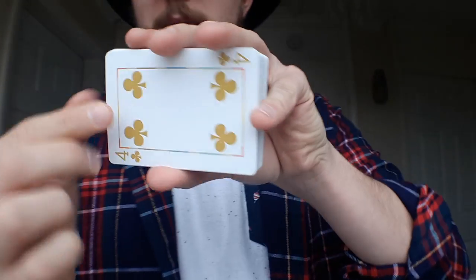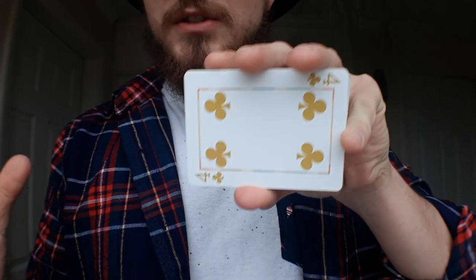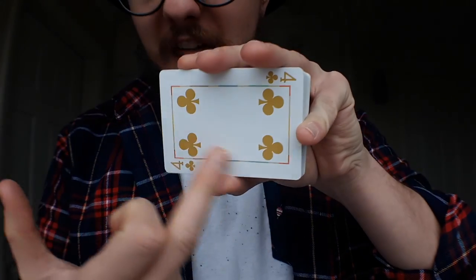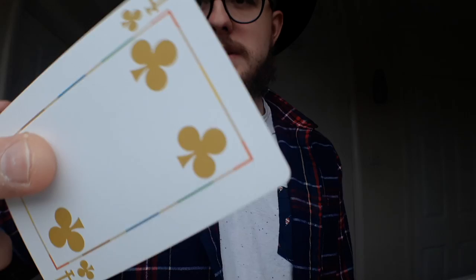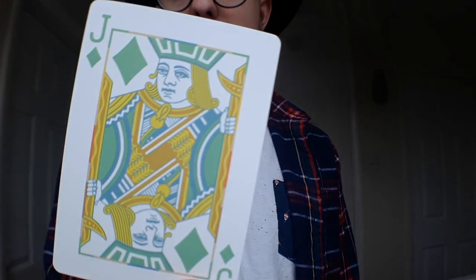That same design is replicated on the front, so no matter where you're cutting or how the orientation of the cards changes, that will also change and give you different options. As you can see, the pips have changed into this gold colour for the black suits, and for the red pips, they are now green.